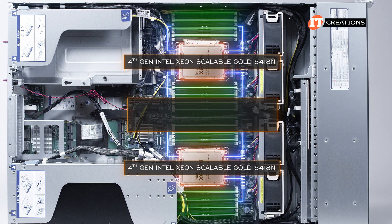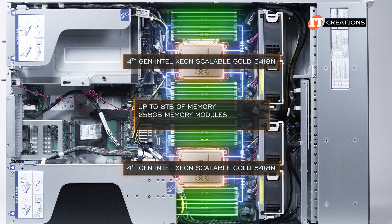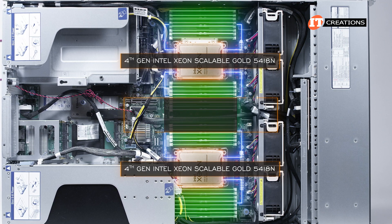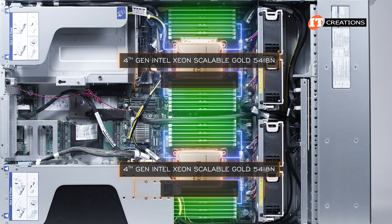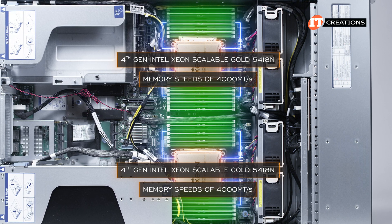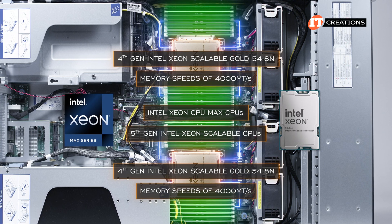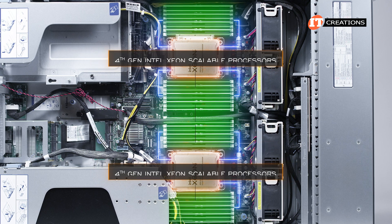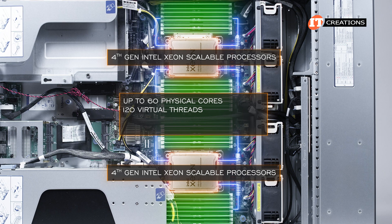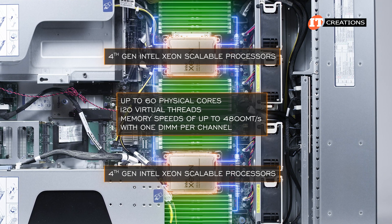At capacity, the system can provide up to 8 TB of memory, with 256 GB memory modules in all 32 slots, and memory speeds of up to 5600 megatransfers per second. Our installed 4th Gen Gold CPUs are only capable of memory speeds of 4000 megatransfers per second, unlike Intel Xeon CPU Max and 5th Gen Intel Xeon Scalable Processors.